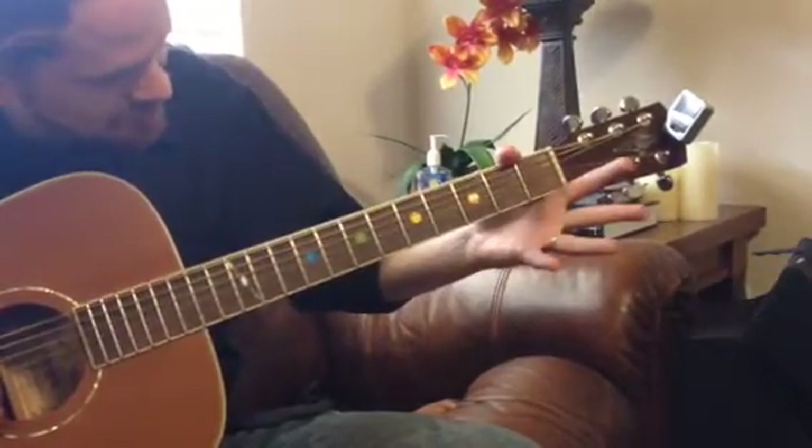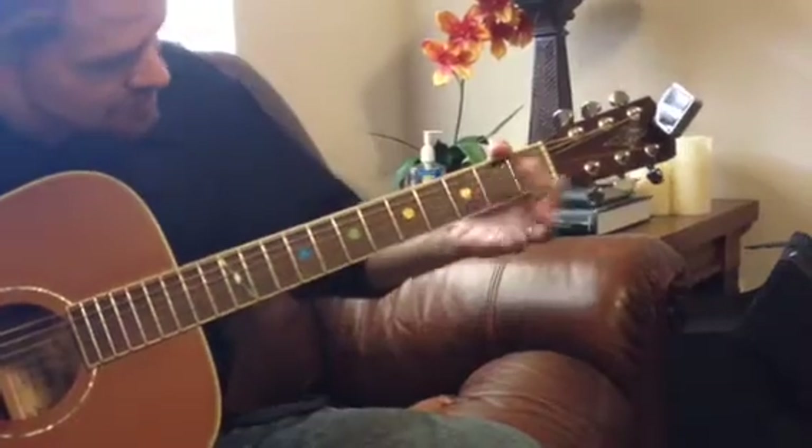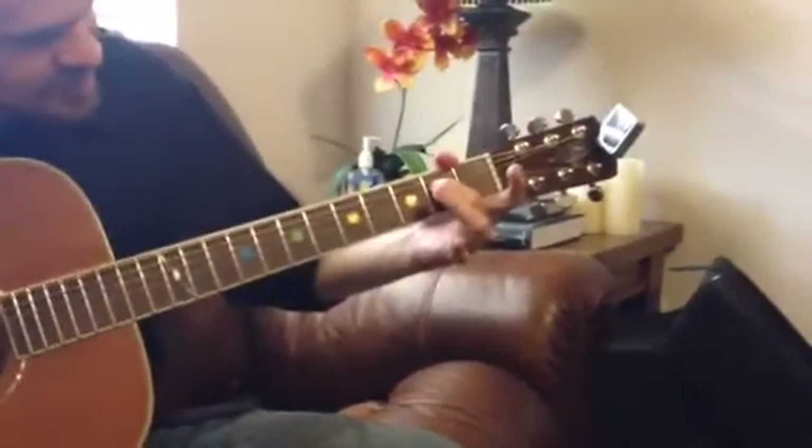Bend it. Bend it back down. Open. Then 2 on the D, back to open G. So there's only one note that's on the G.